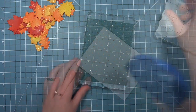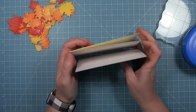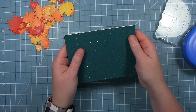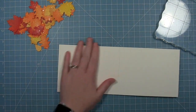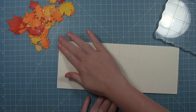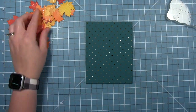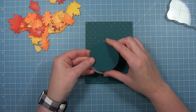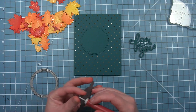I'll put this on a card base — I've got one here and I'm adding adhesive all around the edges and through the middle, then lining it up and sticking the front panel onto the card base. I used a cream-colored card base because I thought it went well with the fall colors. I also cut a stitch circle that fits with the scripting sentiment very well.